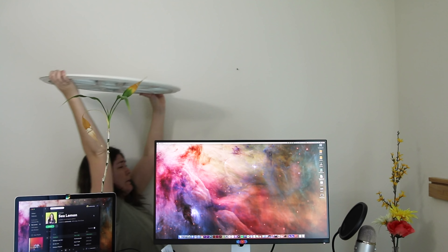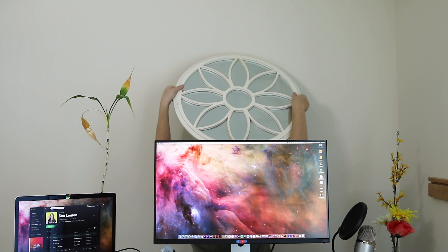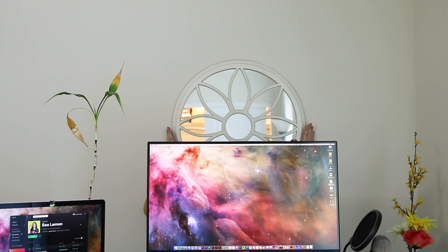Fun fact — I've had this mirror since I was 16. It was one of my first purchases after I got my first job, and I was so proud of myself that I could finally afford my own wall decor, and I've had it with me ever since. And now it's going above my computer.